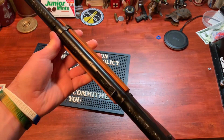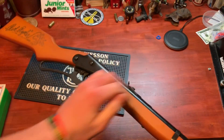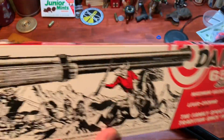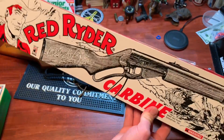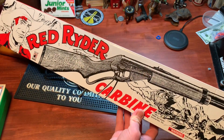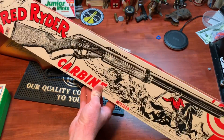I usually have mine sitting in the corner right next to the box, which is kind of cool. That's actually part of the reason I got mine — the box, at least at the time I purchased it, was kind of cool. They really do a nice job of capturing the iconic look of it, even though this is a modern gun.